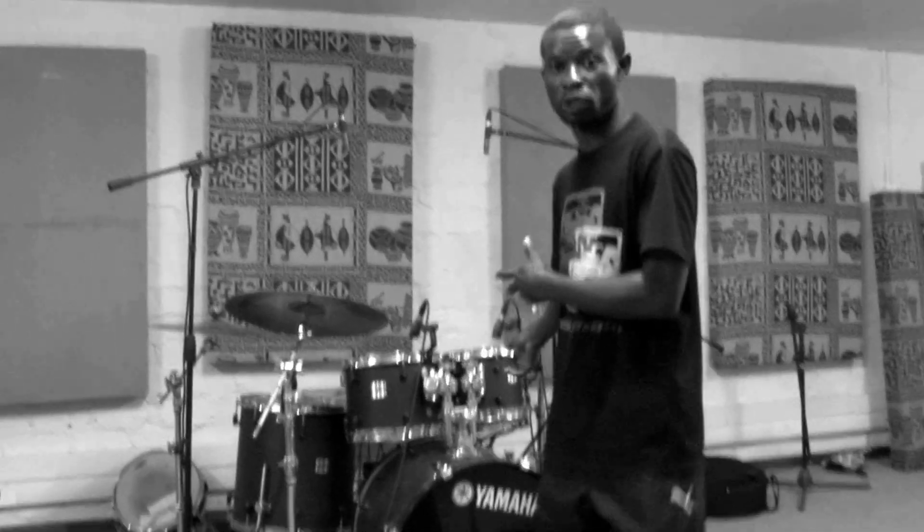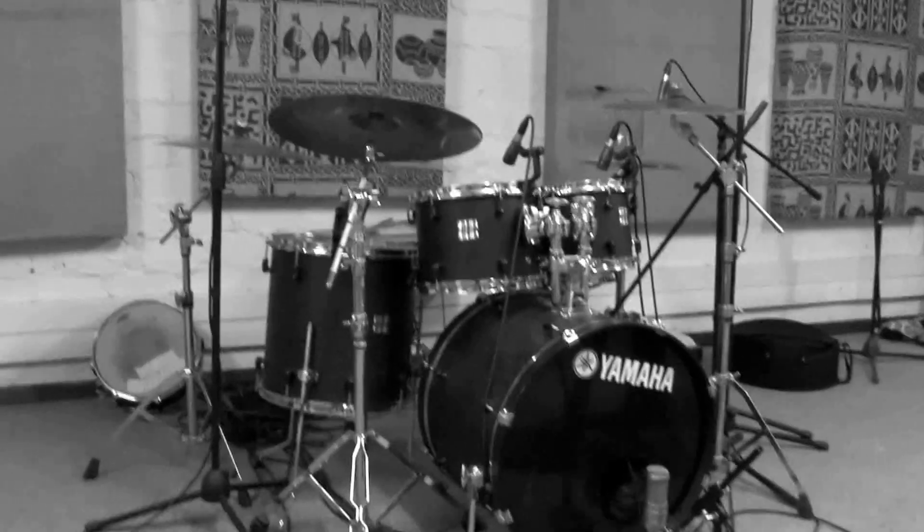I'll be doing the mic setup, setting up the microphones, setting up the drums, getting the right sound. So right now we're busy in the recording room. This is where the drums are being recorded. I have a SM57 that I'm going to use on the snare drum.